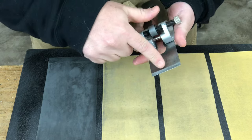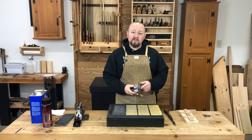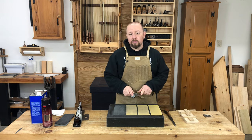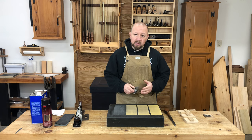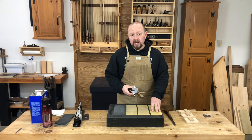For this particular blade, I'm establishing the primary bevel at 25 degrees. If the blade needs to have the bevel angle changed or chips in the edge repaired, you do that by starting with your coarsest stone or coarsest paper. Since I'm going to be working on the primary bevel here, I'm going to start with my 220 grit paper.